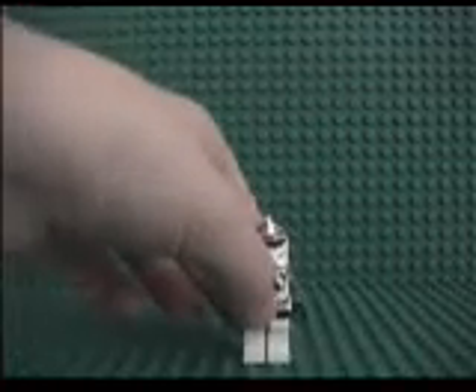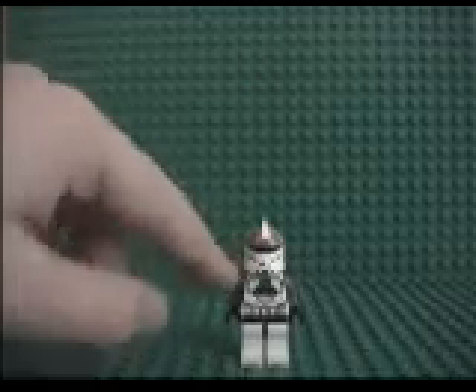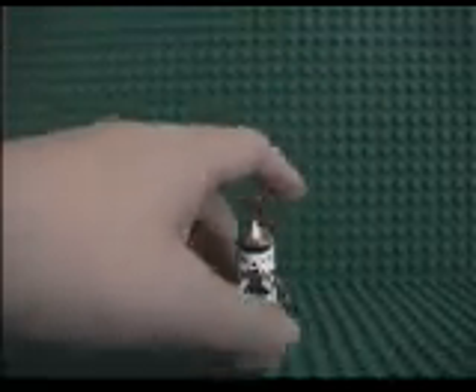It also works for the LAAT, which means I got two more gunners, and I did this to my gunner's face like I do with all my gunners, because I really think LEGO should have done that design for the gunners instead.